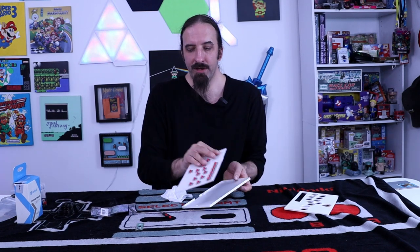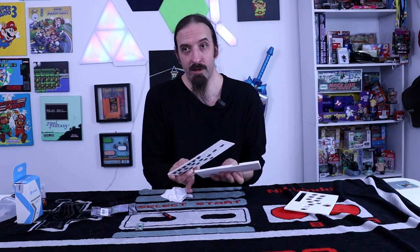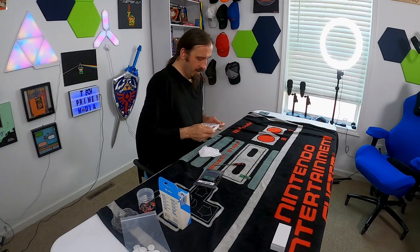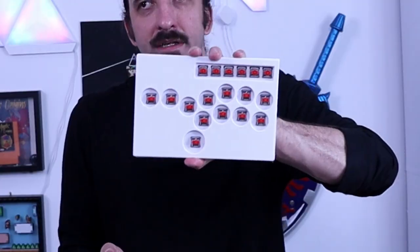But we got them all in - they all fit, they all work. And if I put this on top, if I put it on the right way, we can start to see it coming together.